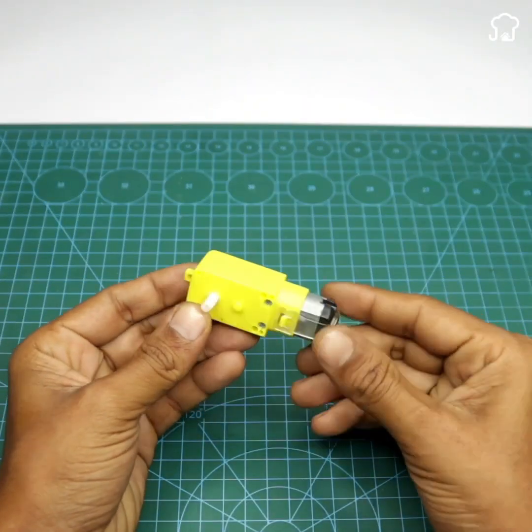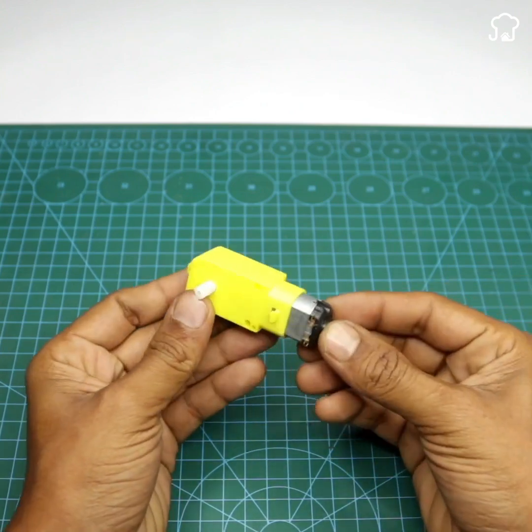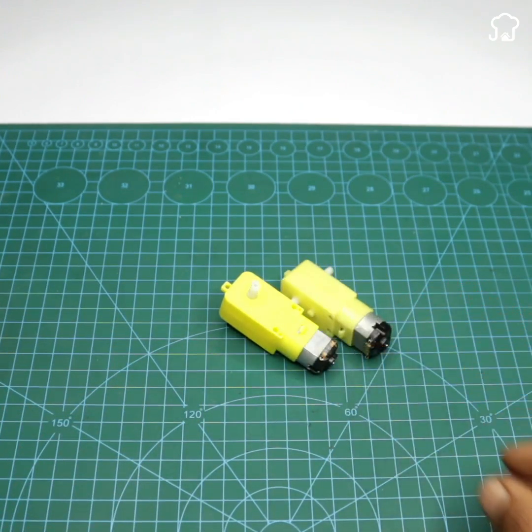To begin, we will need two small 5-volt electric motors. We will also use a wooden ice cream stick, similar to this one.